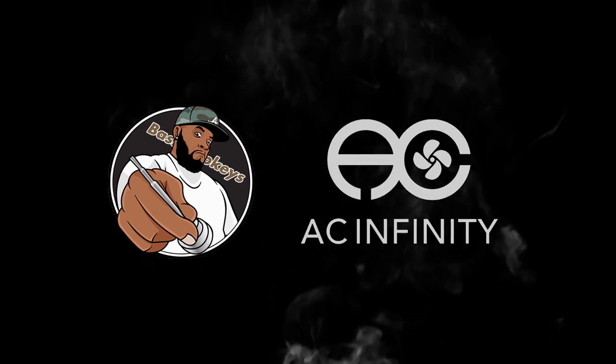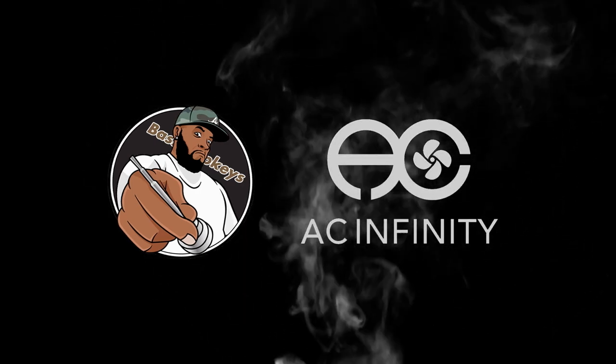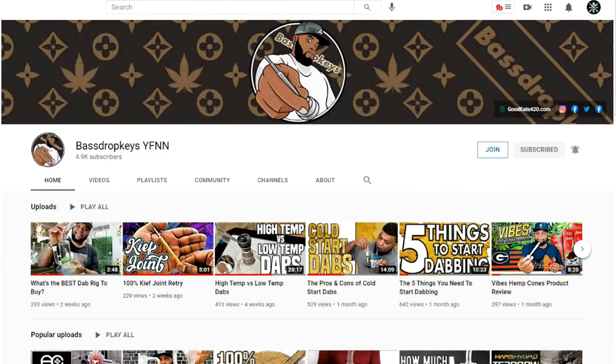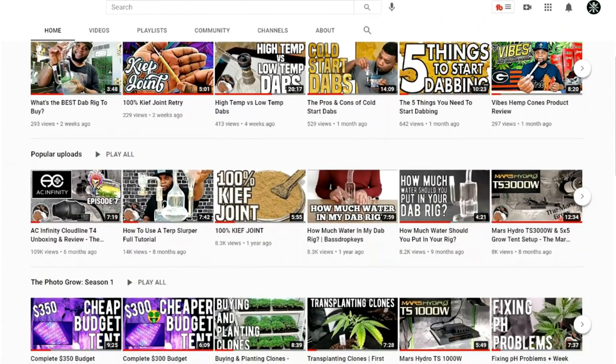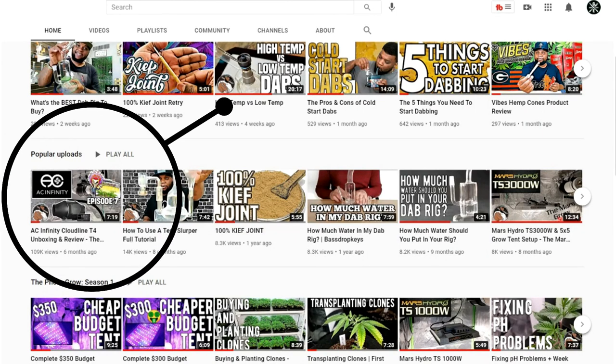This video is supported by AC Infinity. Six months ago on the channel we did an unboxing and product review for the AC Infinity Cloudline T4 inline fan, which has quickly become the most popular video on the channel.